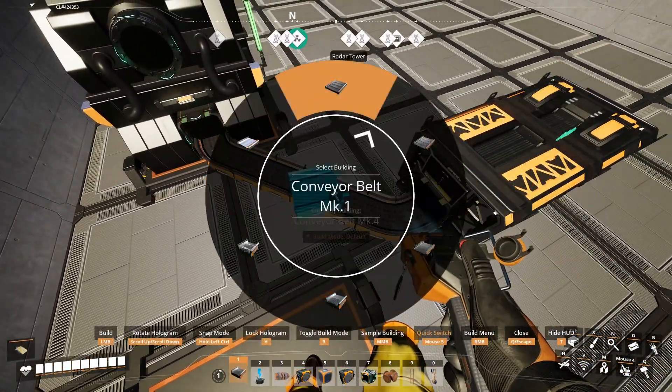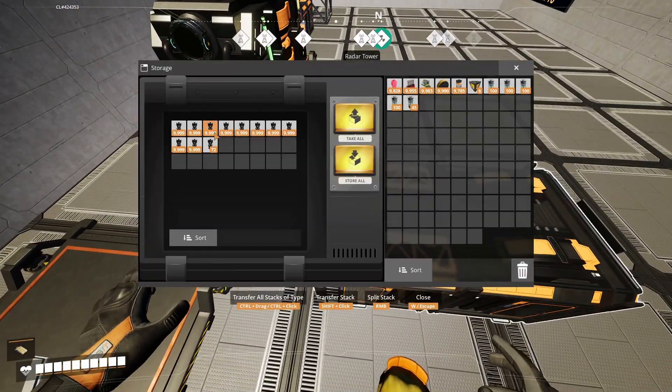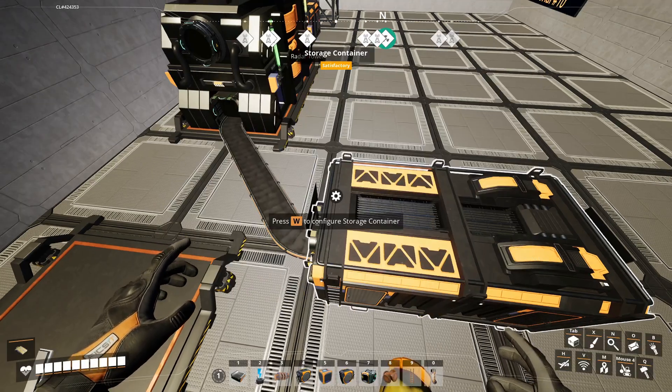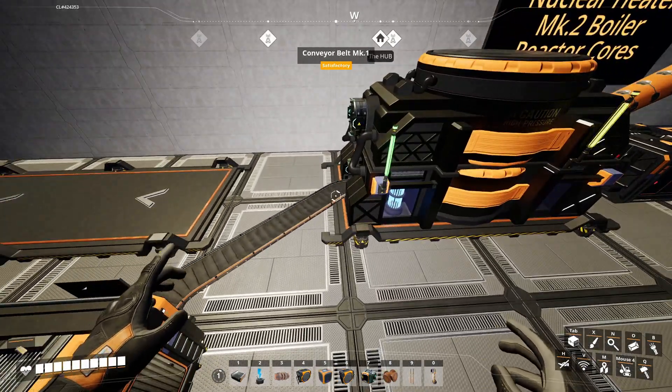We're going to connect the output to a chest — let's go ahead and make that a Mark I. The output is advanced reactor casings, which means that you can turn this into a closed loop system, which is very handy.